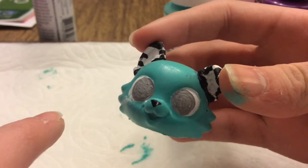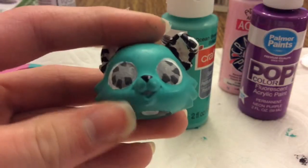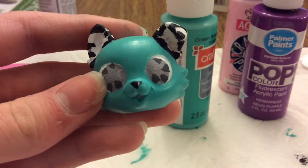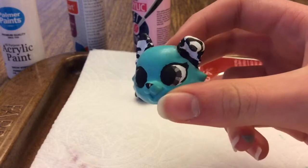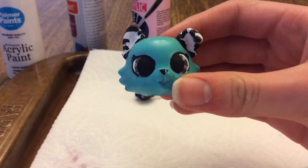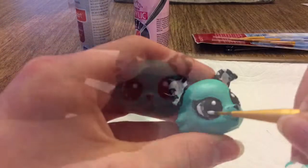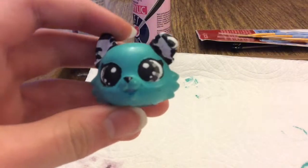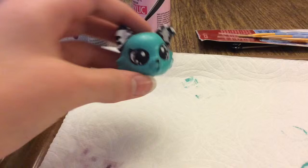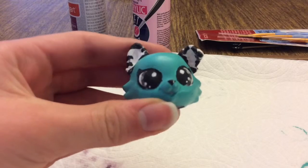I'm going to finish up and I'll show you where the eyes are at now. I added the darker color of gray to the eyes and now I'm going to do the pupils. I finally got the eyes as perfect as they're going to get. Now I'm going to add the highlights in the eyes. So kawaii! I love it! Now that I've got the highlights in the eyes, I'm going to paint the inside of the ears pink and the inside of the mouth.